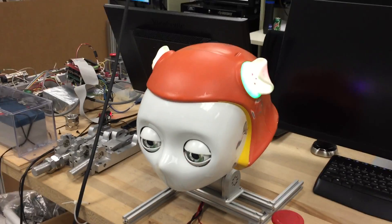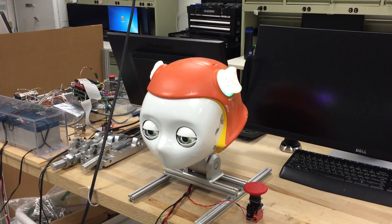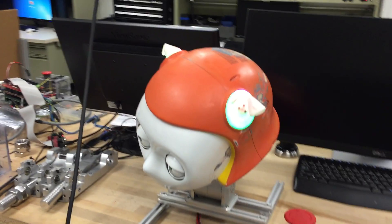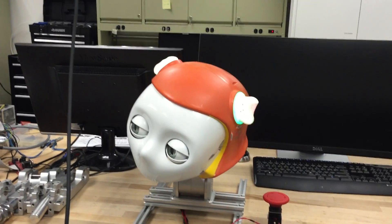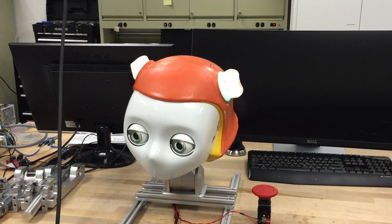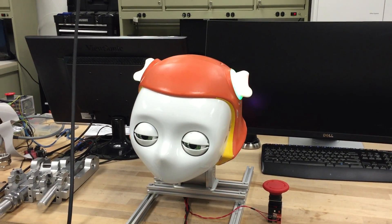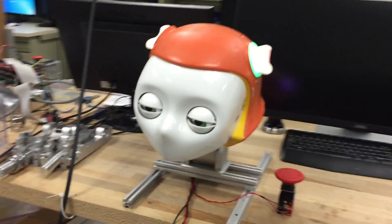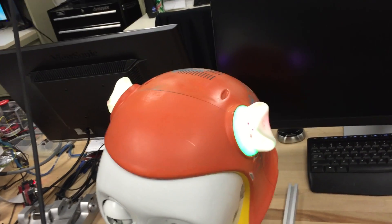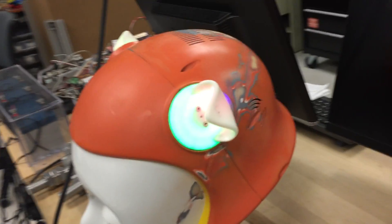It is September 4th, and as far as I know, this is the first time we've ever had Dreamer's Head completely operational. We have all 12 joints running at the moment. We just finished assembling and installing the new drivers and controllers that we designed. Everything's running: the four neck joints, four eye joints, and four ear joints for the first time, along with the ear lights.